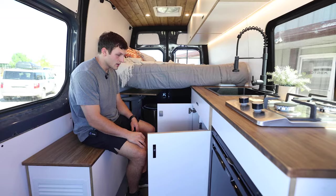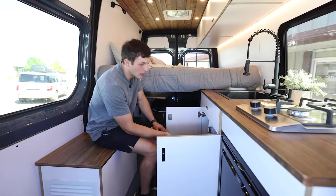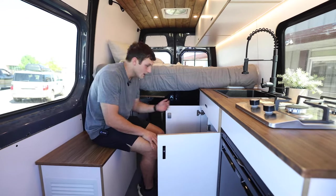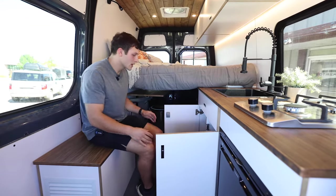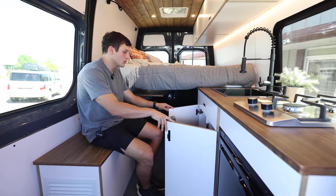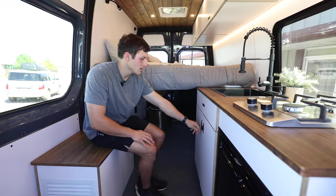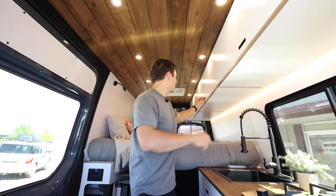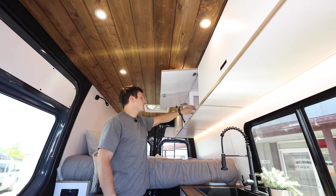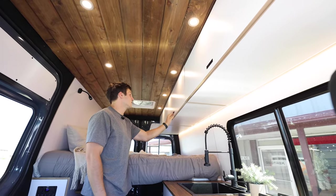Under the cabinet to the right is the propane tank. If you don't have a gas stove, that space will be empty. Next to that is the drain valve, which goes straight to the ground or to a gray water tank if you have one. For the upper cabinets, just click the button and it pulls right up. There is a pass-through on both sides. Just bring it back down to close.